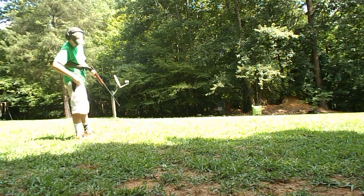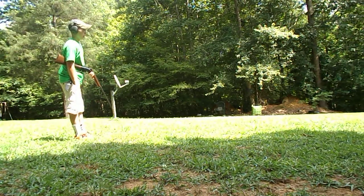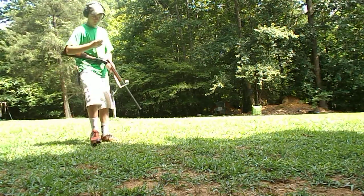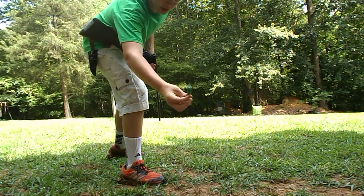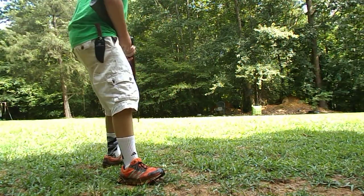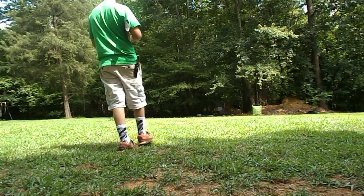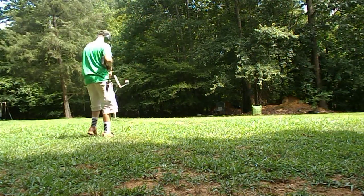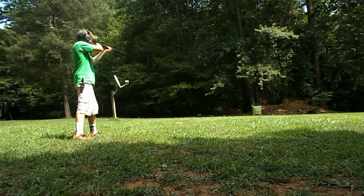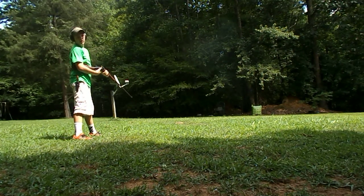Let me pull out my slug out of my pocket. Just a quarter-ounce Remington slug, and this is not a three-inch — I think it's two and three-quarters or two and a half. You can see if I hit that plate... I think I hit it.